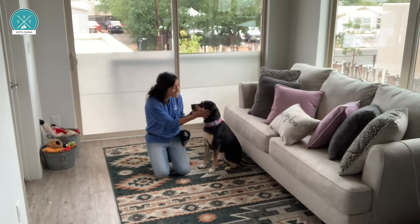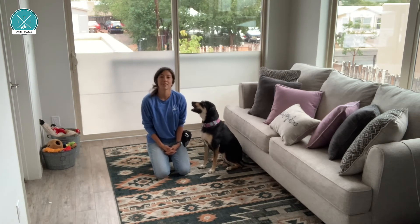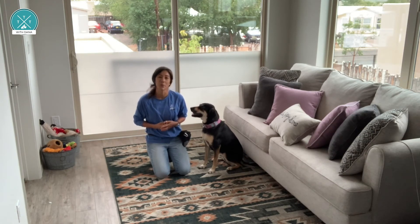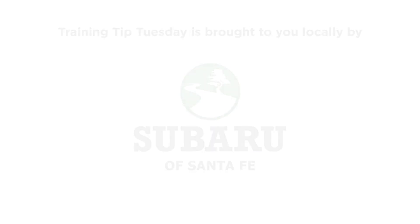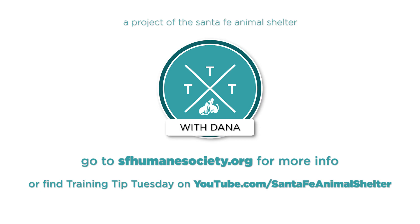I'm Trainer Donna and this is my dog Hope, and we hope you enjoyed this Training Tip Tuesday. For more videos like this, please like us on Facebook and subscribe to our YouTube channel. And as always, a huge shout out to Subaru of Santa Fe for sponsoring Training Tip Tuesdays and for being a generous supporter of the Santa Fe Animal Shelter. Go Find-It!